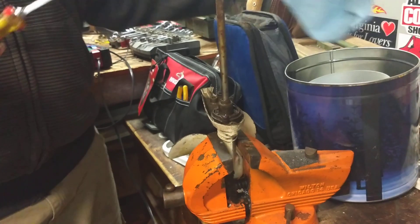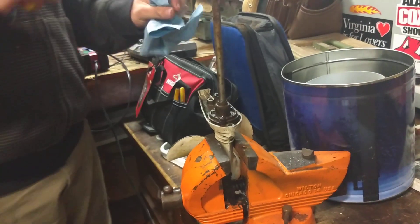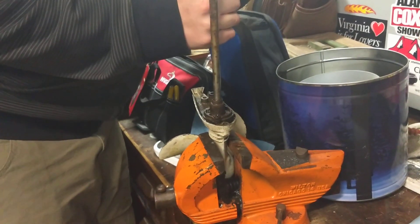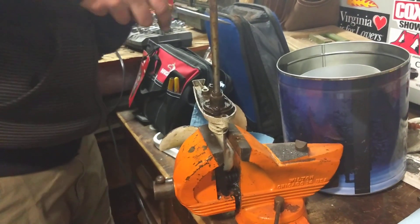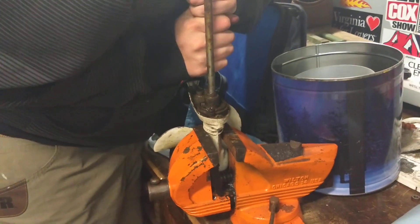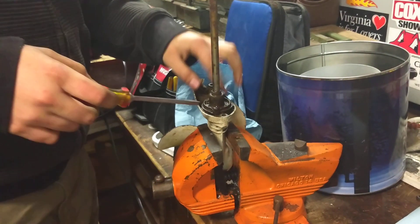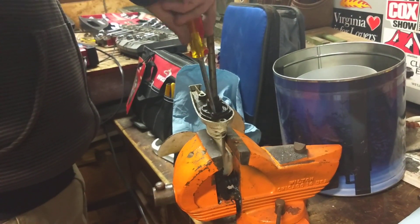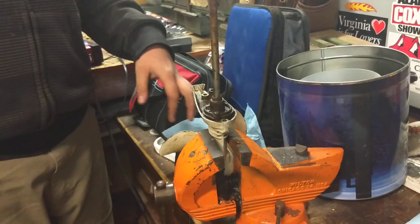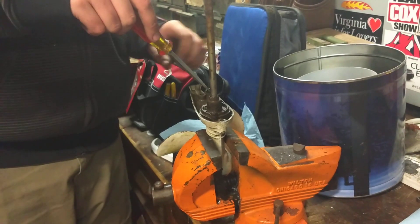Everybody's freaking out about this thing. It's a big deal, but you kind of want to go on with life, yet you don't want to get it. The screws on these are slipping out — I'm going to need one of those easy-out things, but I don't have one small enough.